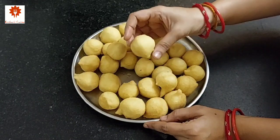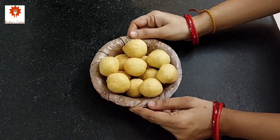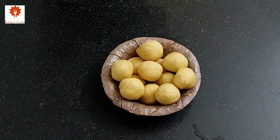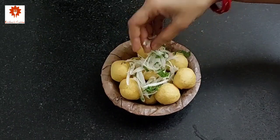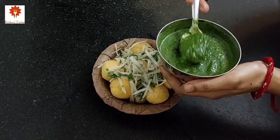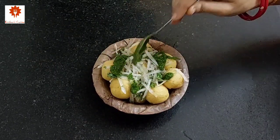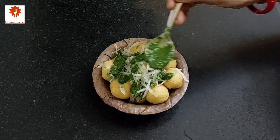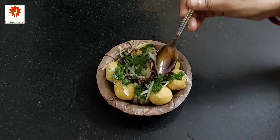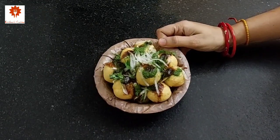All are ready, let's assemble it. Take some Ram Laddu in a plate or donna. Top it with grated radish that we have kept aside. Add some green radish coriander chutney that we have prepared. Pour some date's tamarind chutney. Our Ram Laddu Chaat is ready.